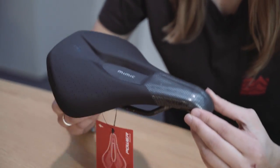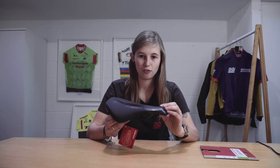The overall shape has been borrowed from the original Power saddle but the taper wings help reduce the chances of any rubbing.